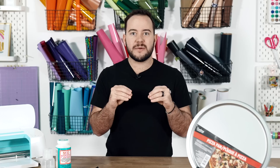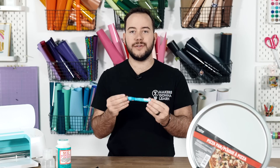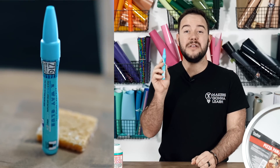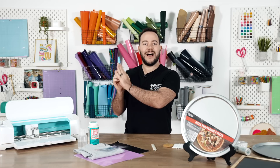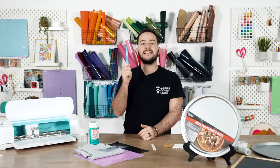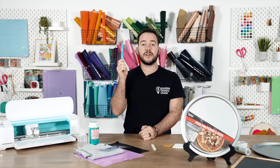To kick off, I want to share with you my all-time favorite two-way glue pen. This is a Zig two-way glue pen, and I've been using this thing for 10 years — not exactly this bottle, but I've been using two-way glue for a very, very long time. Let me explain to you exactly why you need a two-way glue pen in all of your Cricut crafts.